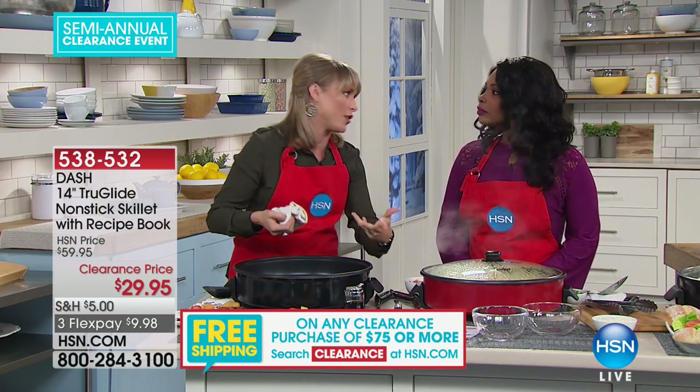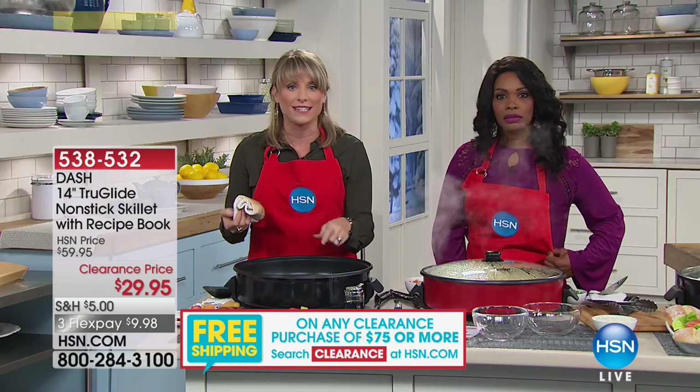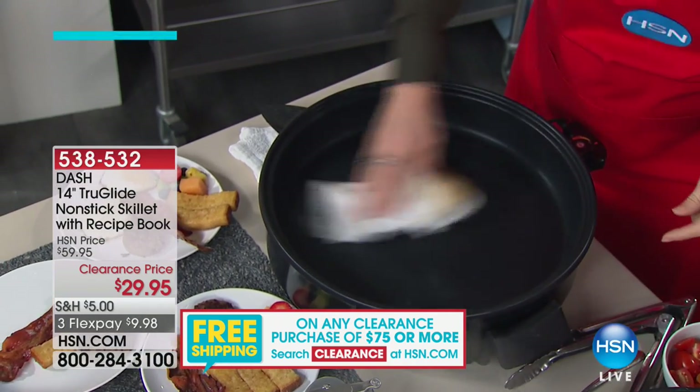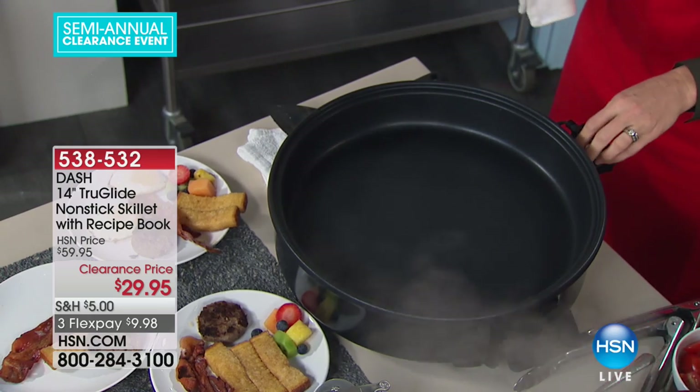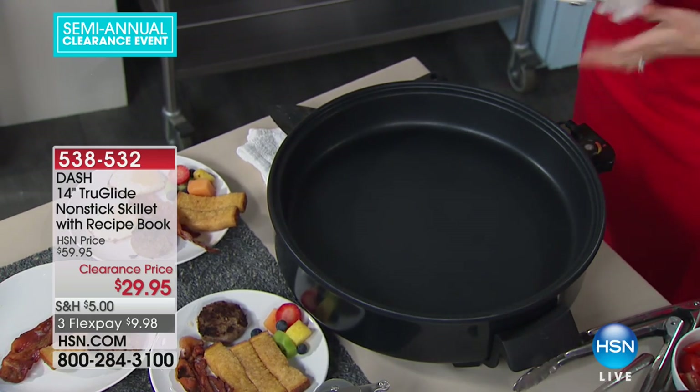Most nonsticks go to like 350 or 400 degrees and then say don't go above that because it'll start to degrade. But with the True Glide nonstick, you can reach 500 degrees and sear a steak or a piece of salmon. And it still looks like it just came out of the box.